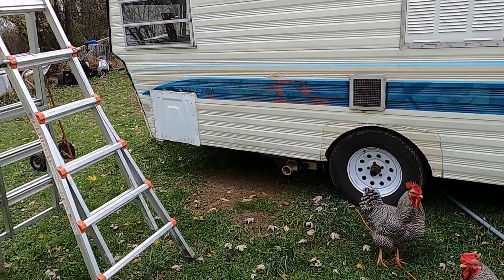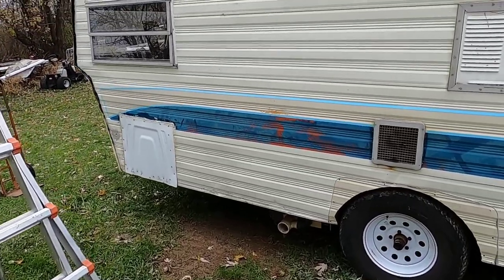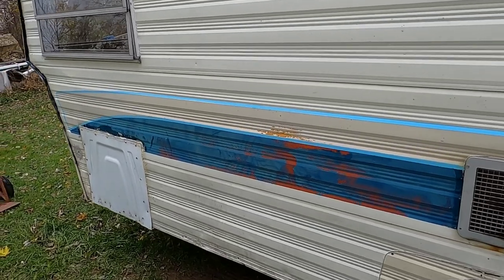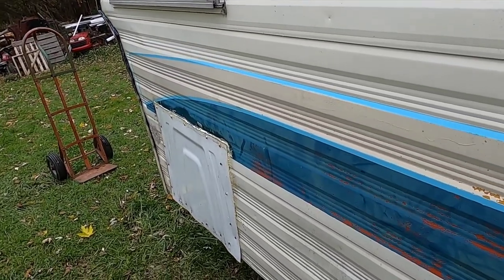It took some doing but we got it done — my travel trailer chicken conversion is done. I had to let this go for about a week; I got sick about a week ago and couldn't even get out of bed.